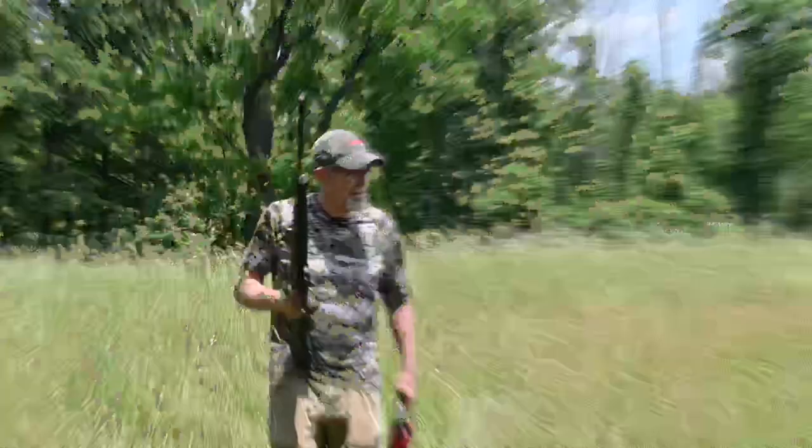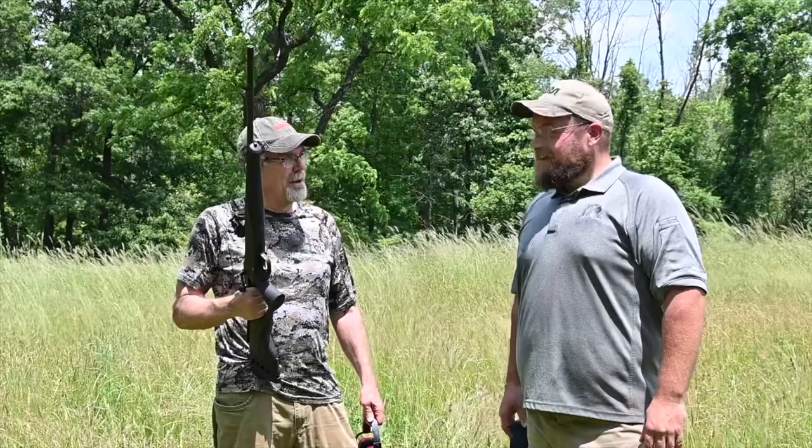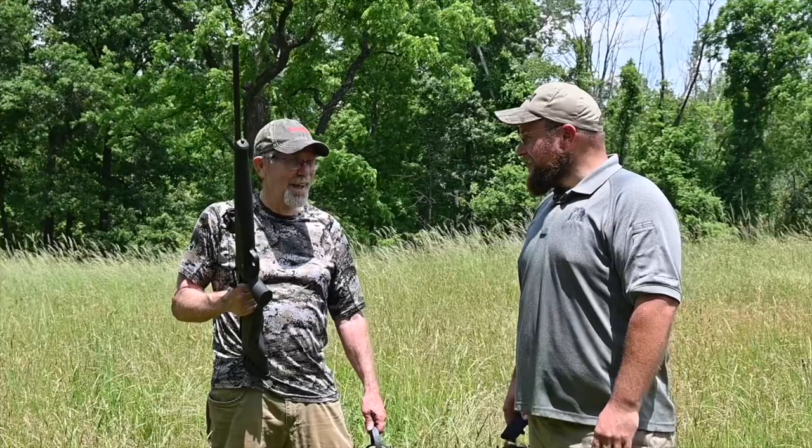Thanks for bringing that rifle out here today. I didn't know if I could hit any of those guys — they're not far away and they're not going that fast, but it's still kind of tricky the way they were bouncing. I kind of got the hang of it there at the end. You smacked a few of them pretty good. Yeah, and you too. Well, if a guy ever wanted one hunting rifle that would do it all, this is it. Most definitely.